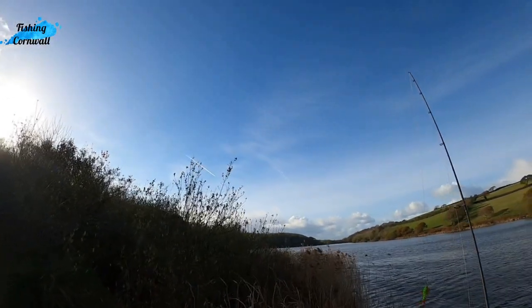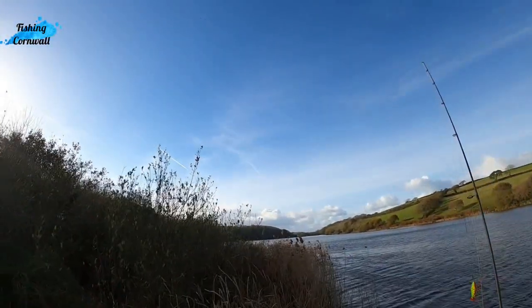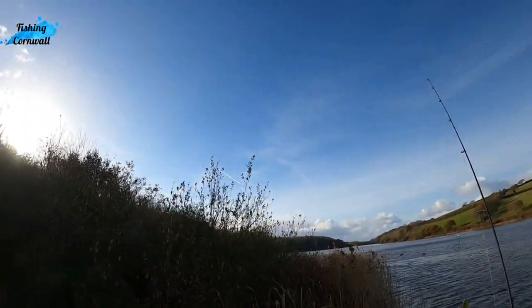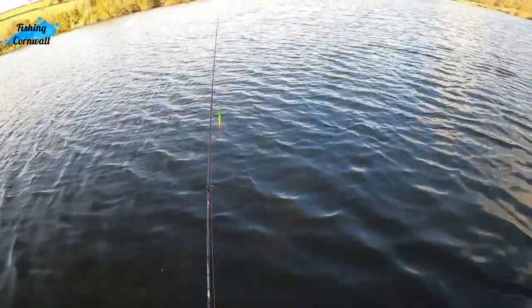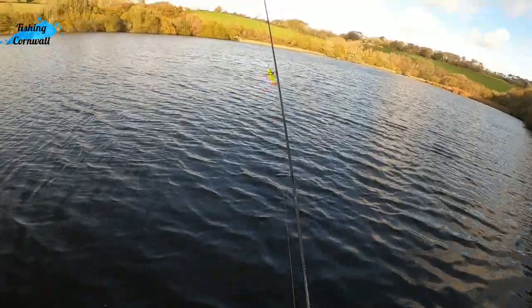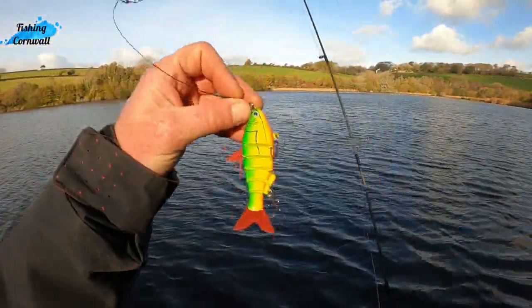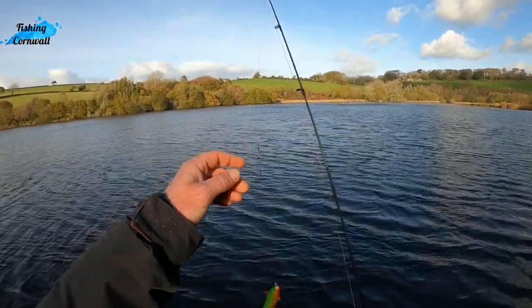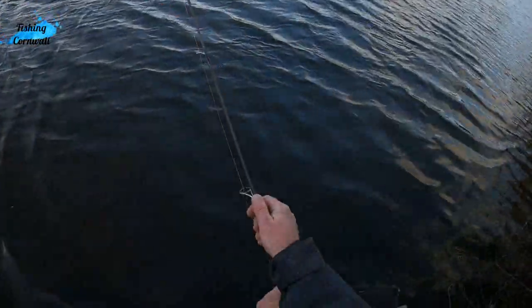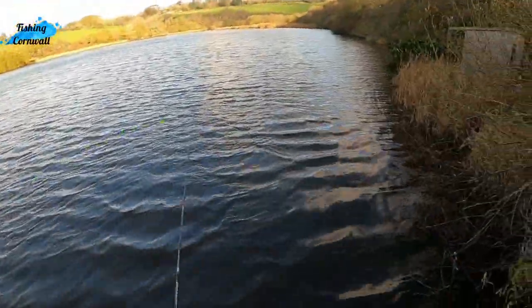Oh look at those two birds of prey up there, big boys - could be a couple of kites up there, buzzards even. But yeah, so what I'm doing - I've got a wire trace, so I've got a little flexible soft plastic here. Wire trace onto a swivel clip. We'll just give it a cast shall we.